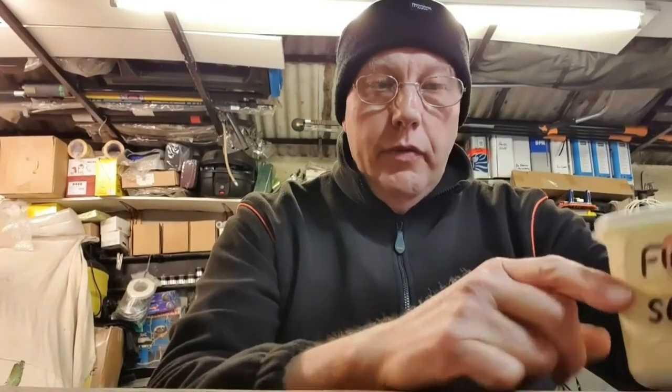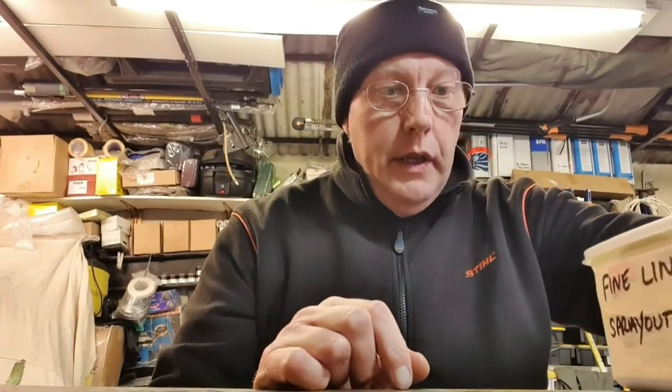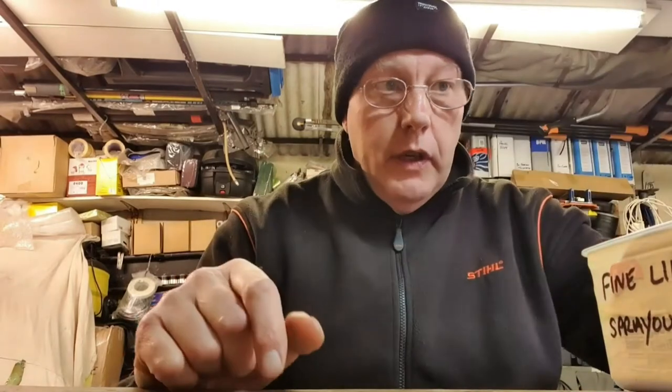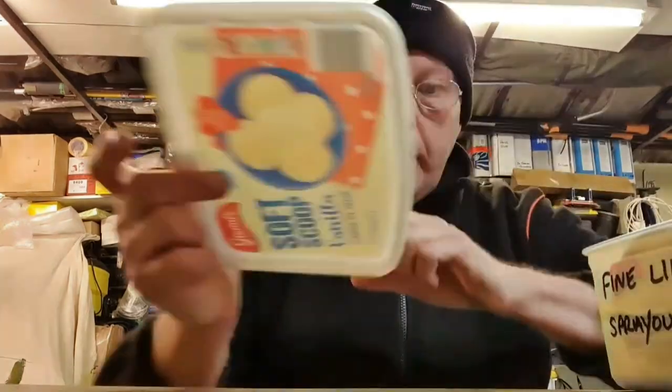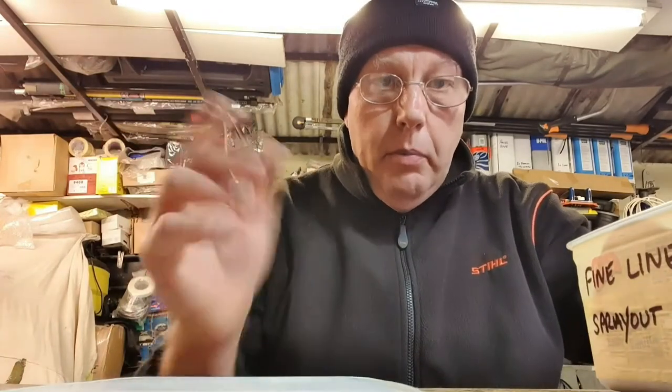Hi everybody, a quick video on fine line masking tape. I had a look on YouTube and there are various videos, loads of videos on there, but none of them seem to go into the tape very much. So I wanted to do a video on the different types of tape so that people who are new to this would have an idea of the different types available.